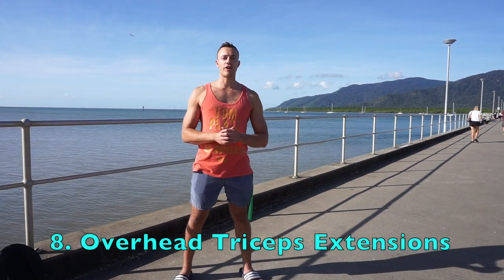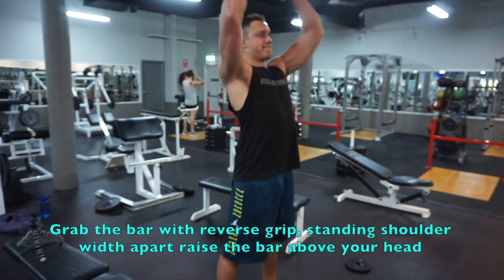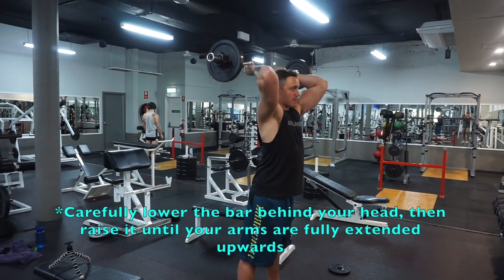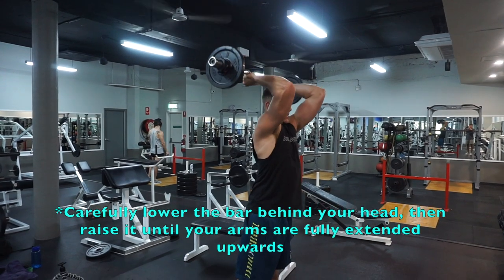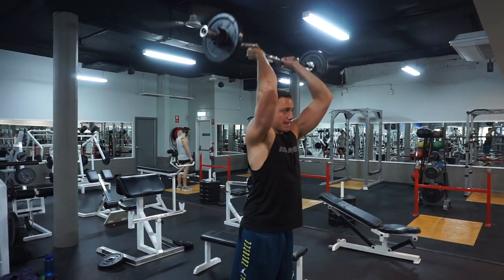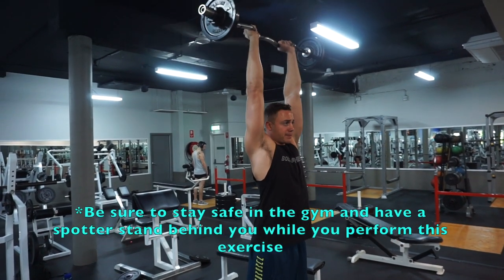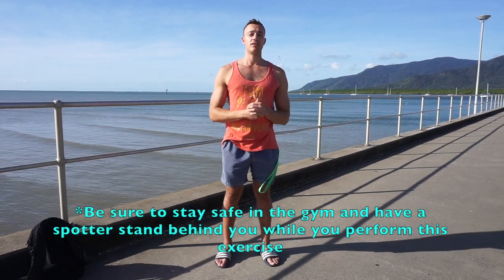The eighth exercise is going to be the overhead tricep extension. As most people age, they notice that the tissue on the back of the arm starts to sag. If this is you, have no fear — just start working out your triceps. Grab the bar, stand with feet shoulder-width apart, and raise the bar overhead. Carefully lower the bar behind your head, then raise it until your arms are extended straight upward. Slowly return to the position behind your head and repeat. Ideally, have a spotter watching you as it can be dangerous — safety first.